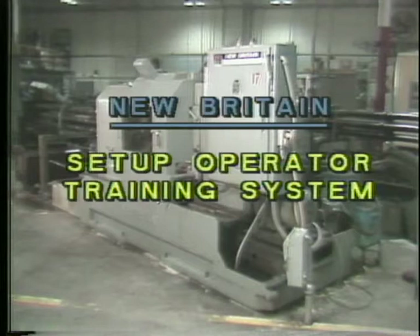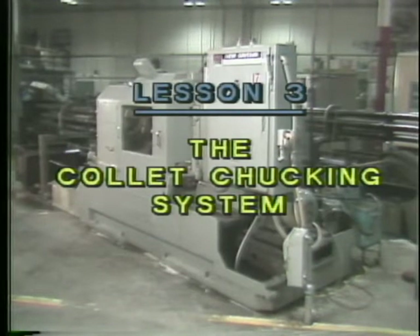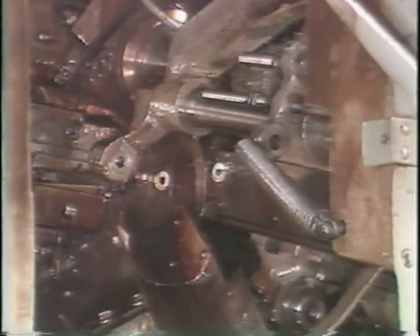Automatic bar machine operator training program, lesson number three: the collet chucking system. When the stock is rotating and the tools are cutting into the work, something needs to hold the stock tightly.